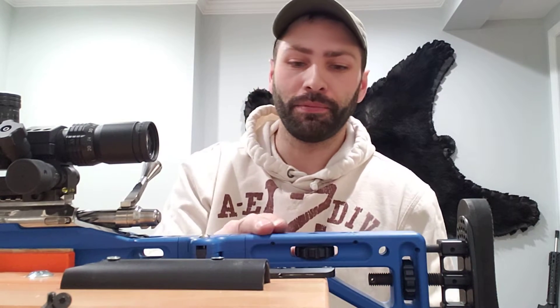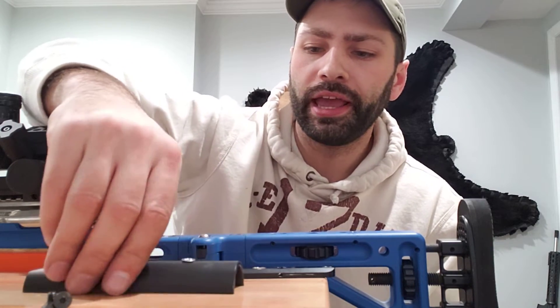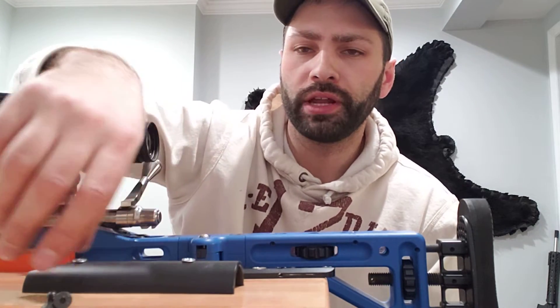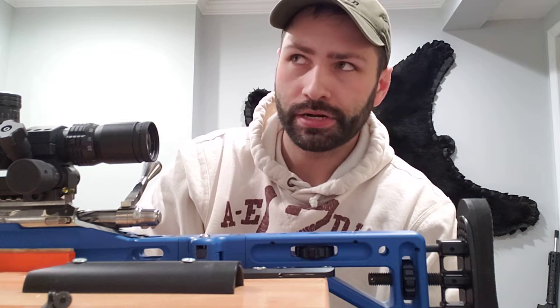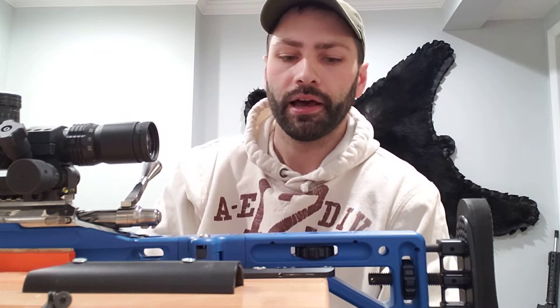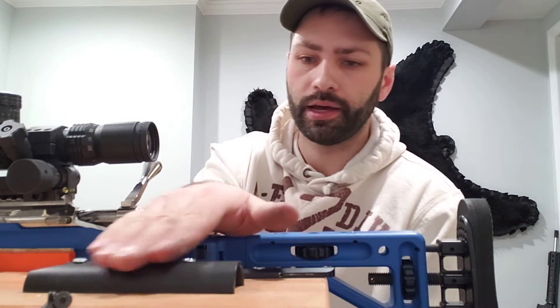So what I did is I took it all apart. Here's the cheek piece — usually there's a piece of foam that goes on it. You can just peel that back with your thumb and it comes right off. Masterpiece Arms sells those on their website for $9.99. I bought two of them, which I would recommend. So for $20 I got new cheek pads.